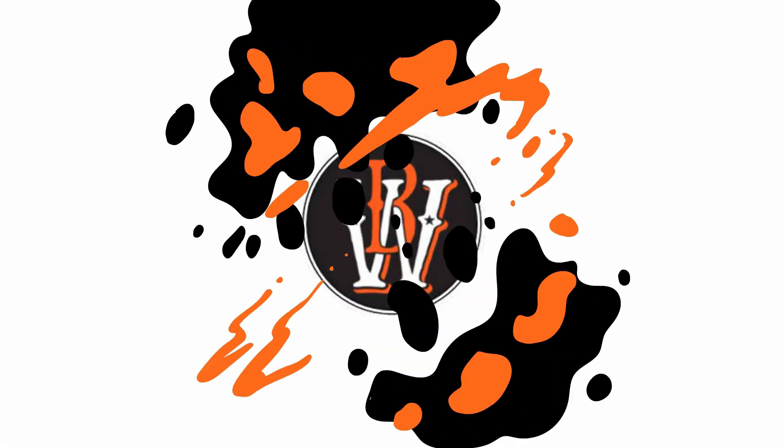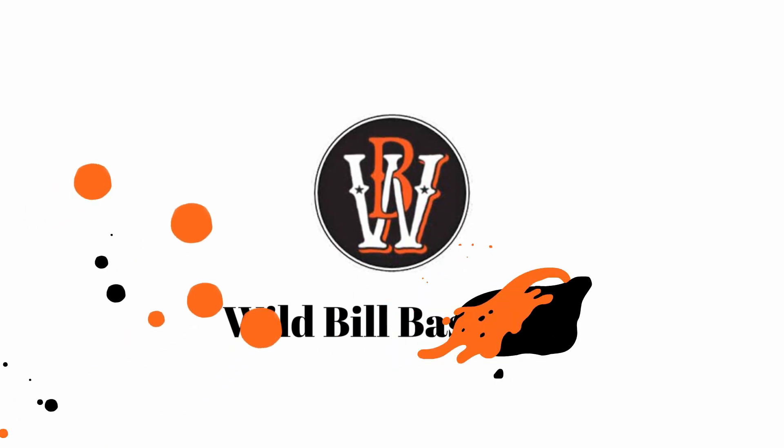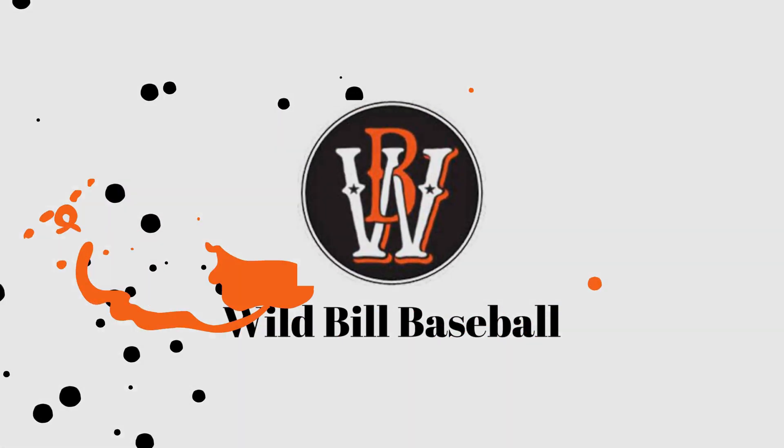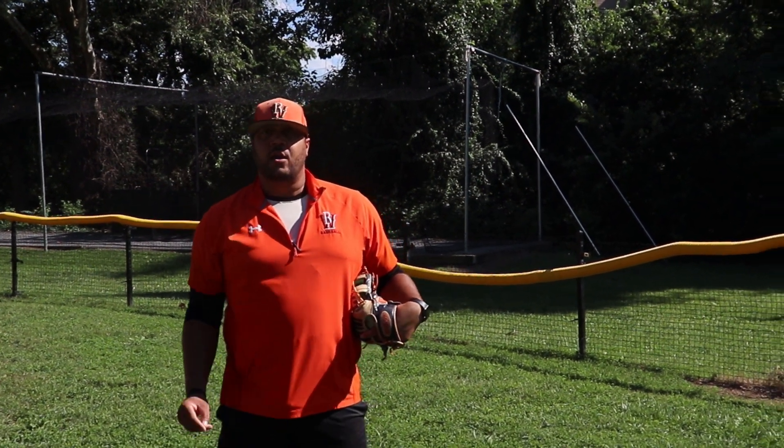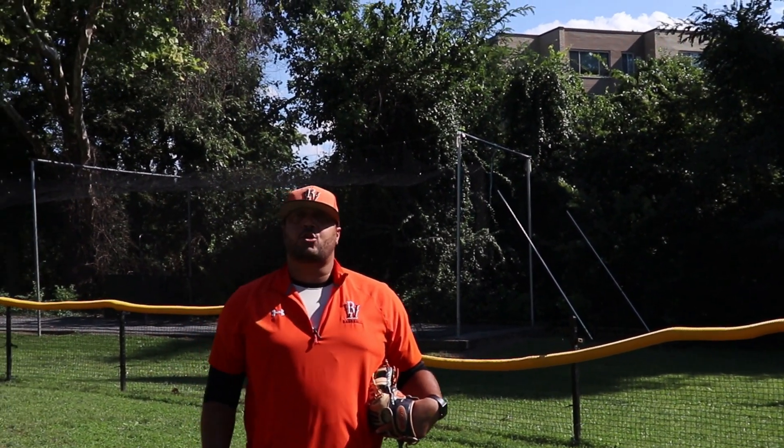Be strong! Hi everybody. Max Eckert here again. On to another outfield drill. This is called the L drill.